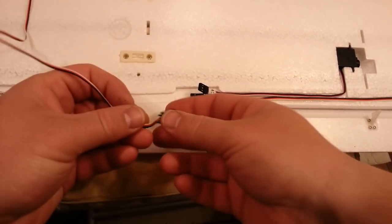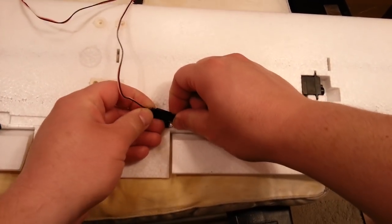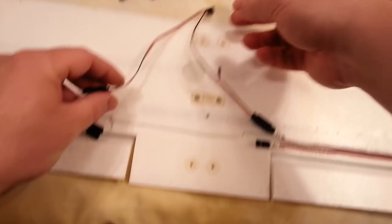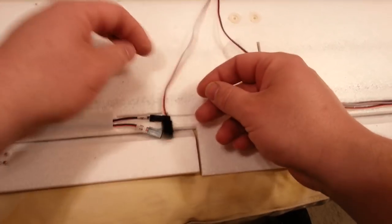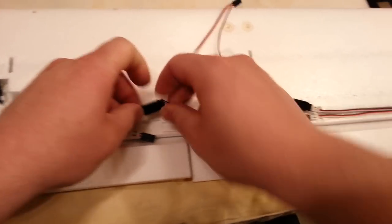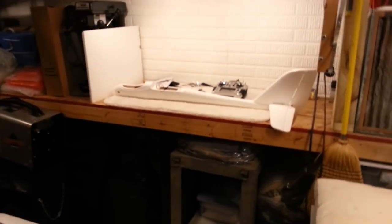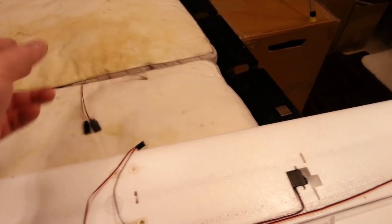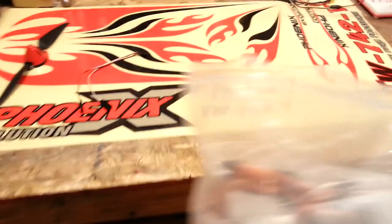We'll go black to black and white to white, and glue this connection as our semi-permanent connection. We may still need an extension cord to reach down to the receiver. This one is listed as channel 5. Now, if you're not going to do flapperons, or if you have a simpler radio system and just want ailerons and flaps, you'd attach these together and connect to a Y cable for the aileron channel.